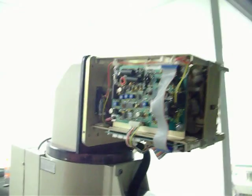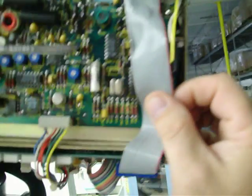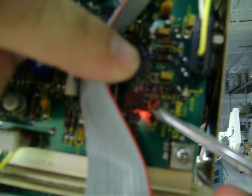Now, to set the camera for 50 hertz, what I have done here — this is E7, E8, and E9 jumper. I have set this to 50 hertz, which is E7 and E8 on the deflection board. Also on the scan rate for the 50 hertz, it's at 625. I have also set that, so the camera should work with no problem at 50 hertz.